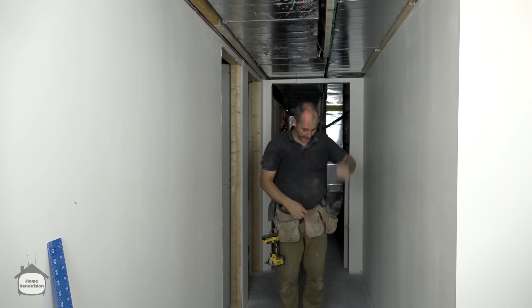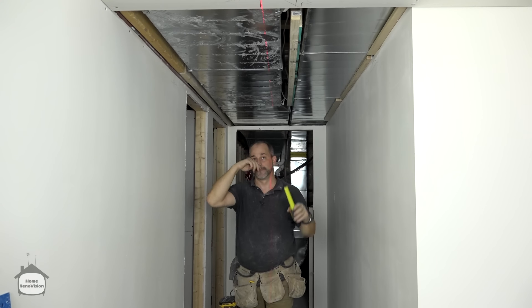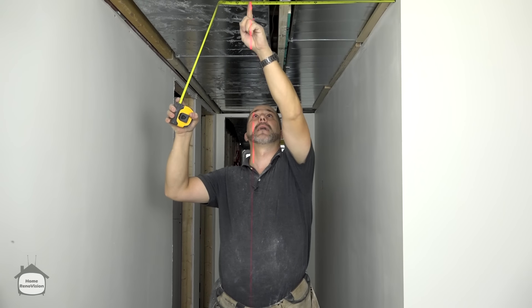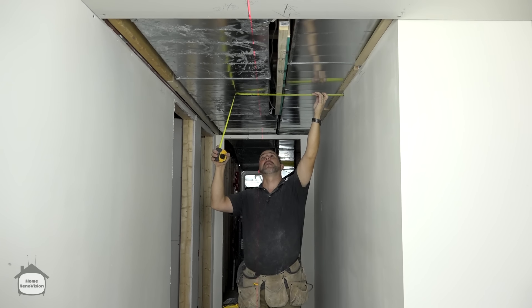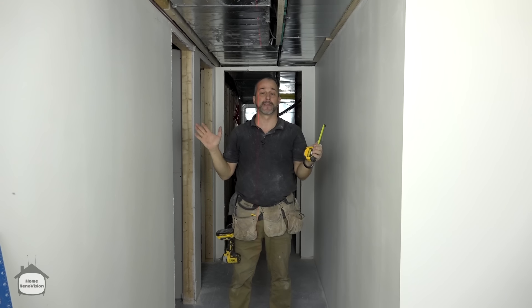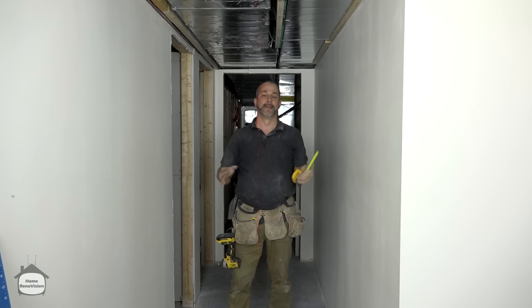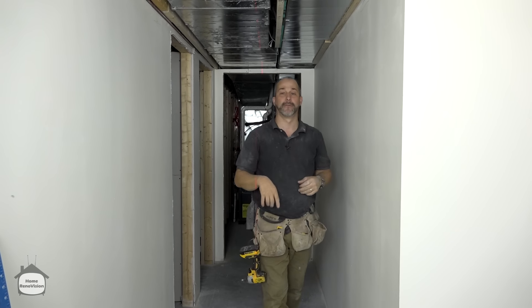Take the measurements — for example, 21 and three-quarters, 22 and an eighth, 22 and three-eighths — and translate that information onto your drywall. Then cut it and fit it in; it'll be tight no matter what shape the wall is. Whether you have curved walls, bowed walls, or weird angles, this solves all your problems. A laser level, a T-square, and a little bit of patience, and you can drywall anything.